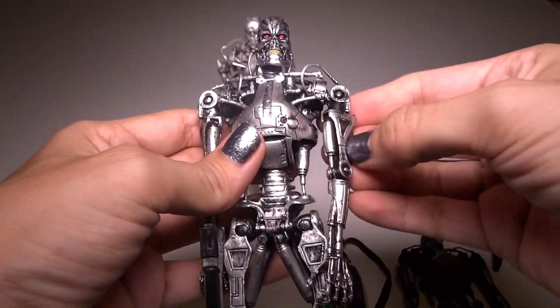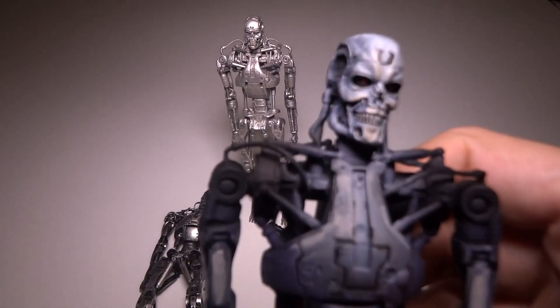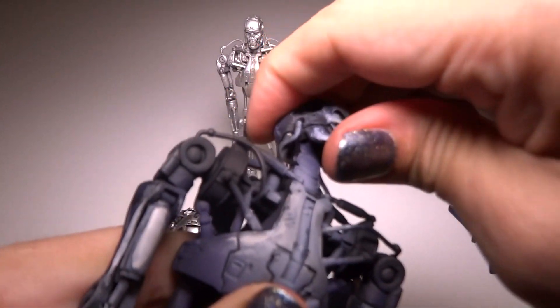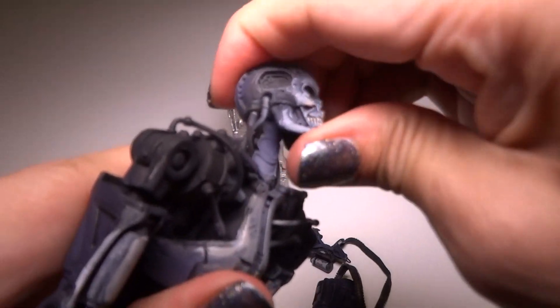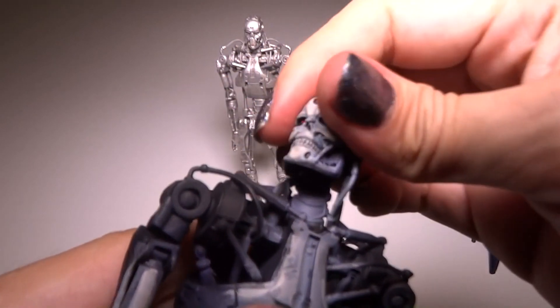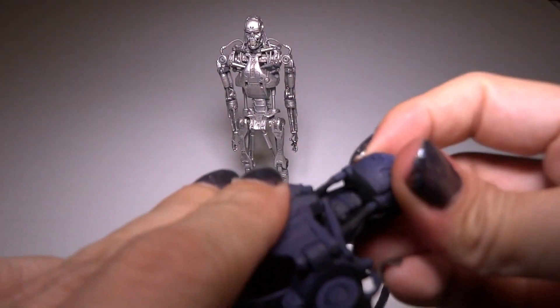So that's the regular T-800 from NECA, and this is the heavy gunner. He's got - his head - maybe it's the paint, maybe the paint is on the ball joint here, but I think this is nicer. You can feel the squeaky tightness of the ball joint in there.